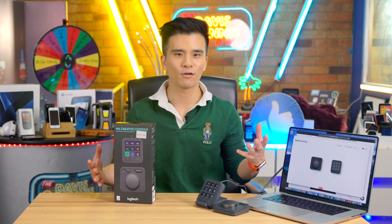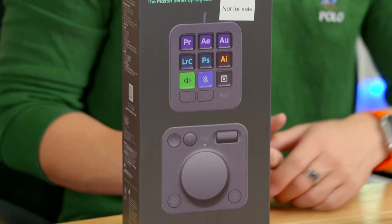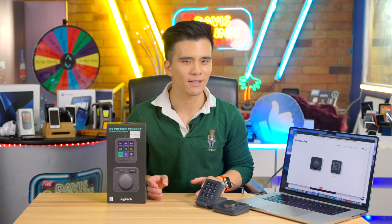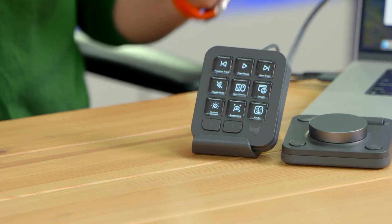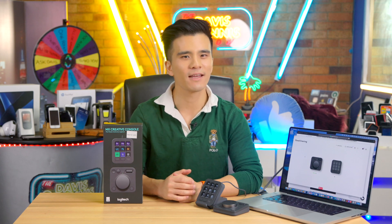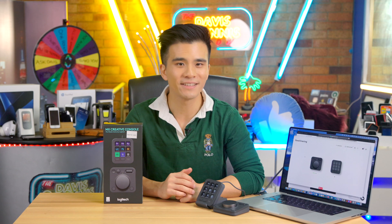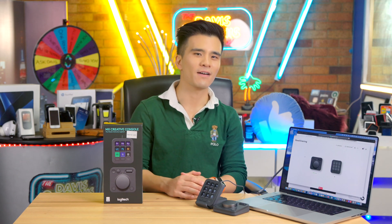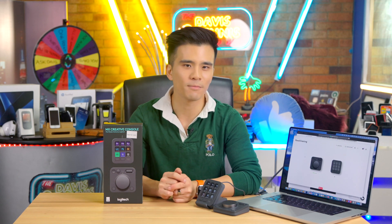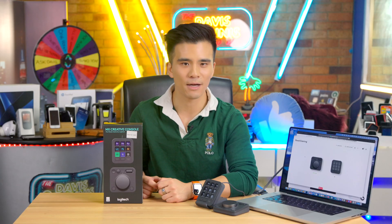It is a brand new control surface for your Mac or PC that can not only transform the way you use your Adobe creative apps, but it also comes at a relatively affordable price. The main reason it's going to be staying in my arsenal for a long time is how well it works at improving my workflow. Before we go on, I'd like to thank Logitech for sponsoring this video. I've been using Logitech devices for almost 20 years, since the G25 steering wheel, and I don't promote a product that I genuinely don't love. So let's take a look at the MX Console and see how I've incorporated it into my workflow.